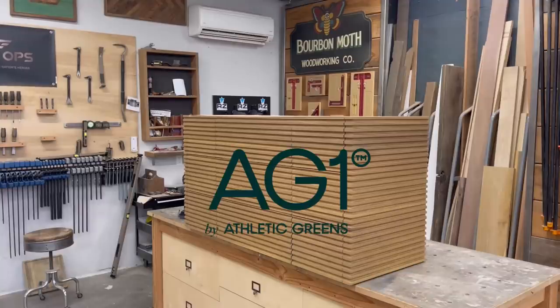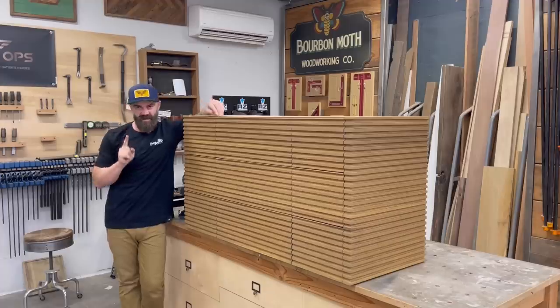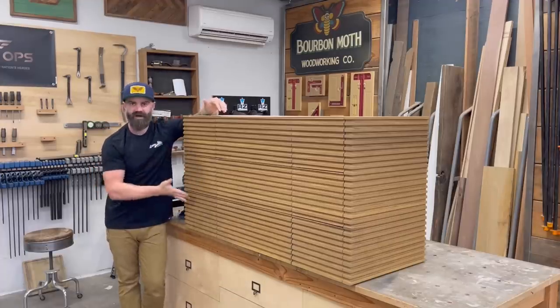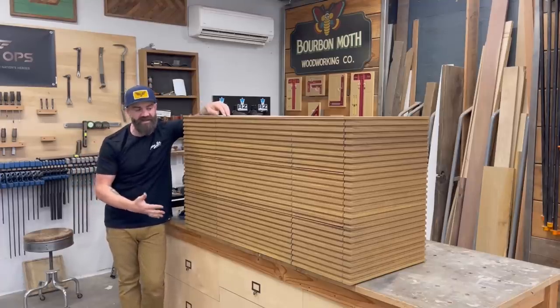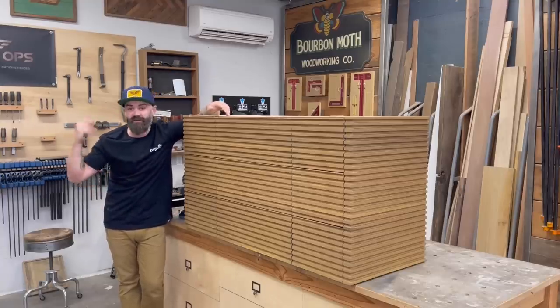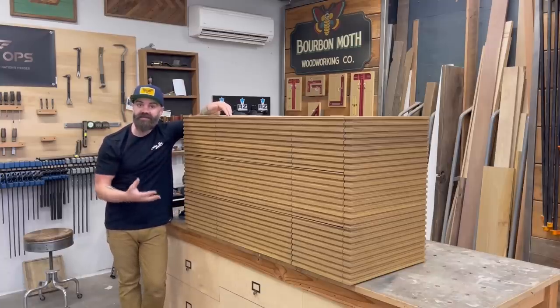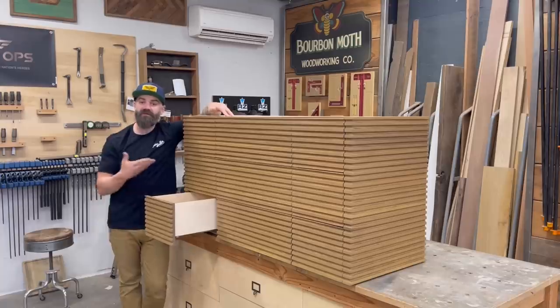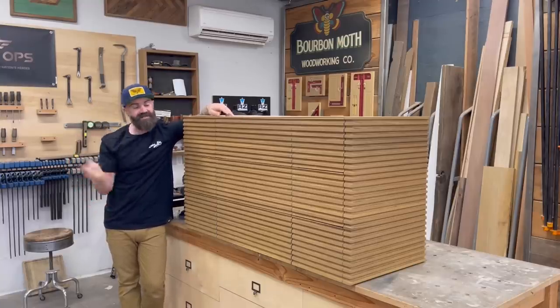This video was sponsored by Athletic Greens. In this video I'm going to show you how I made this wooden box — although it's a little more complicated than that. This is actually a floating bathroom vanity designed by my wife, and of course it was up to me to make her dreams come true. For just being a wooden box, it was one of the more difficult things I've ever made. It's got some fun features that make it useful as a bathroom vanity, but all in all it was a doozy of a project. Watch the video and see how I did it.